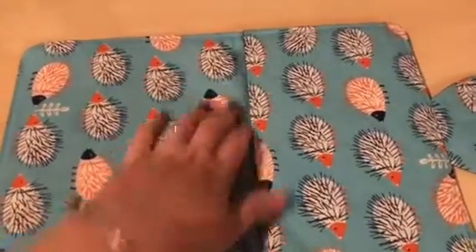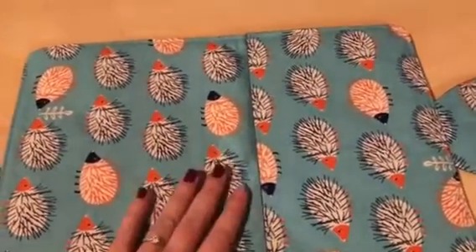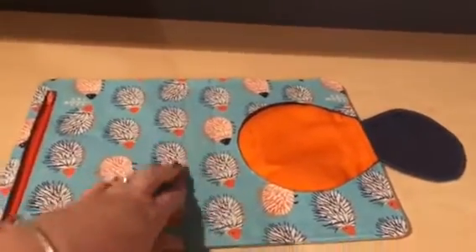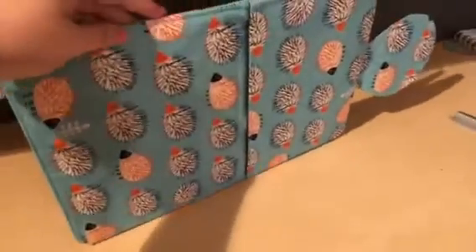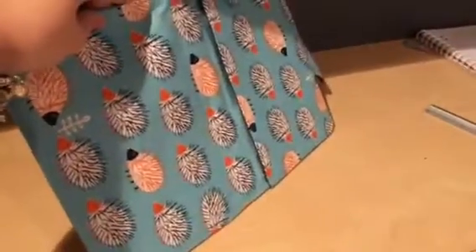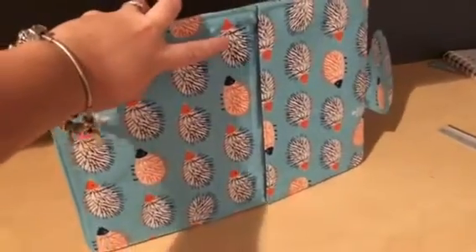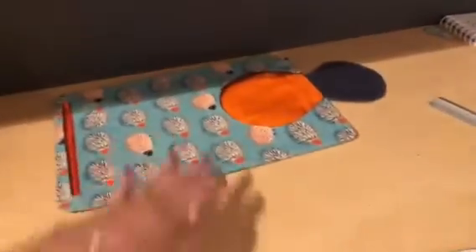I'm going to top stitch mine from the inside, but you are just as welcome to putting your marks on the outside and top stitching from the outside. Now that we have top stitched that rectangle — you can kind of see it there — I've used a matching thread so it's a little bit hard to see. That is where we're going to attach our handle later, but for now we're just going to put that to the side.